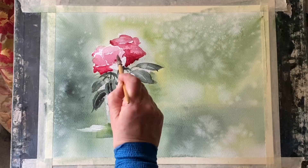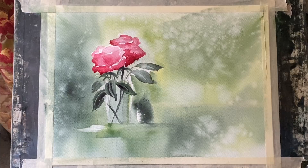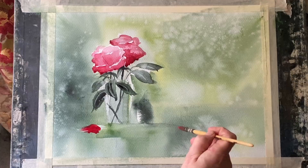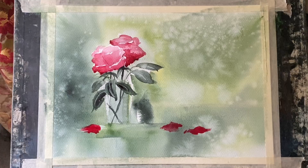Depending on how light the alizarin crimson dries I might have to add a fourth colour — a little bit of ultramarine blue added into the bottom of the roses — because I think that'll make a nice deep shadow colour, but we'll see how it dries. Now a detail that I always like to add when I'm painting vases of flowers: just a few fallen petals and leaves on the shelf or the ground below the vase. I think you can use that effect to balance up your composition — it can really add a nice line and create this sort of L-shaped composition as we look across at the fallen petals and then at the vase and then around at the sunlit wash.